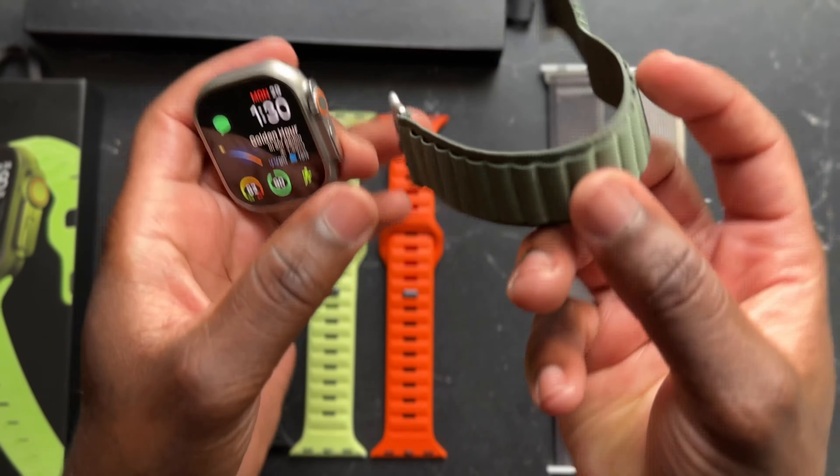Speaking of sports bands, I have three right here because Nomad does such a phenomenal job with their sports band. I originally picked up this black one first. I've had it maybe two years now and it really doesn't even look like it. It fits great, holds up really nicely, and it's really breathable — if you sweat it doesn't bother you. It's easy to clean, which makes it a phenomenal sports band.